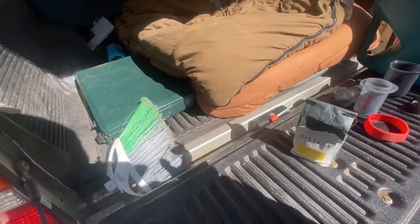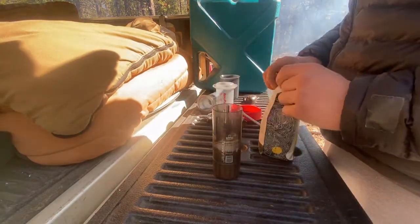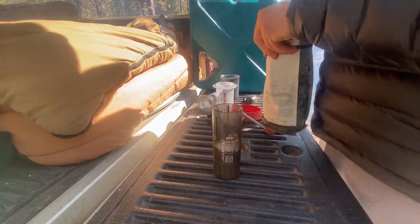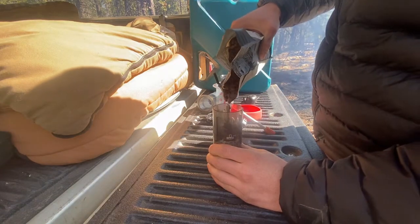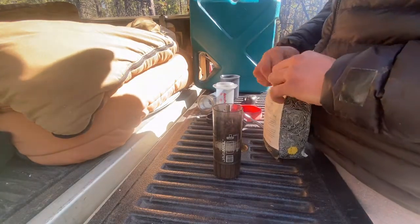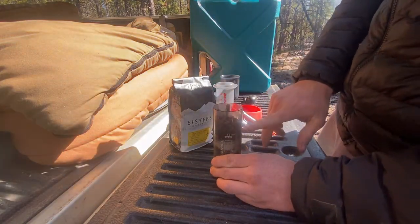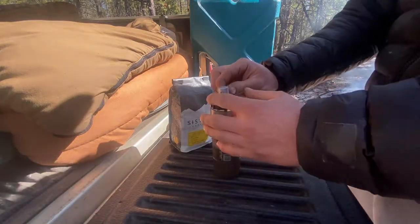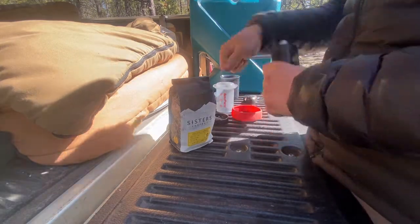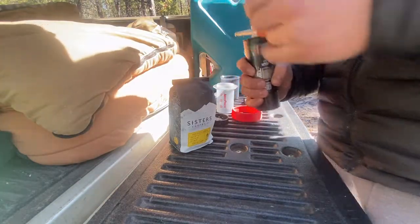Let's grind some up. The amount of beans that I like in this coffee mill is right about the top of the little baffle type things. Put the cap on and start grinding. Alright, we've got all those ground up.